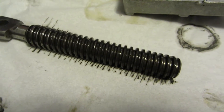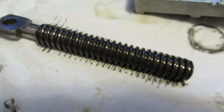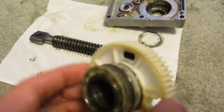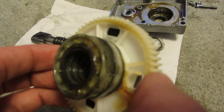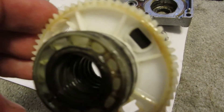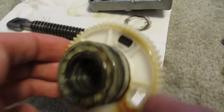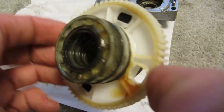So when this rotates and you hold this still, it's basically like it's turning a screw — except that you're not actually turning the screw, you're turning what the screw would be screwing into. That's a little confusing, but I think you get the gist of what I'm saying.